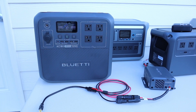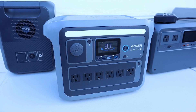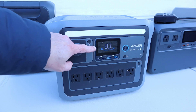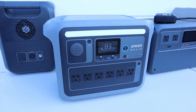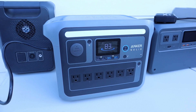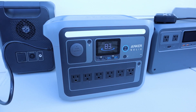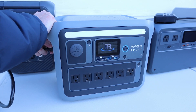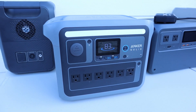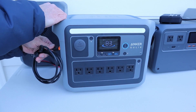Next up in our testing we have the Anker C1000. I've just turned it on — we're sitting at 83%. Let's first test AC input. I don't see any — oh look at that, temp sensor! Good to know, so this one does have low temperature protection as well.